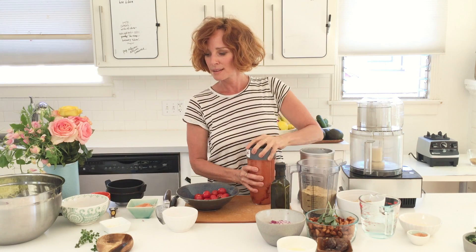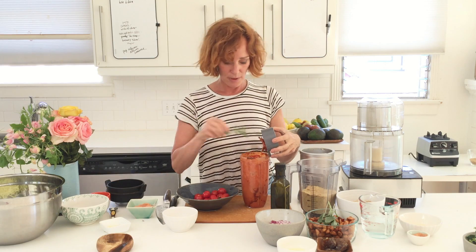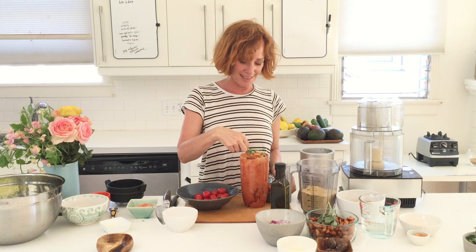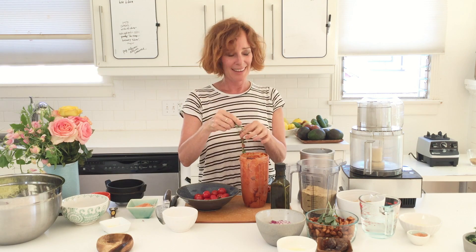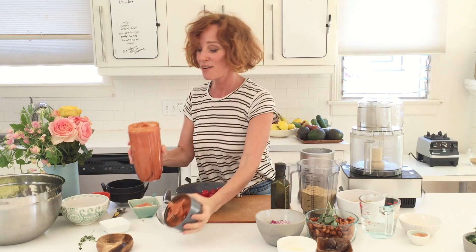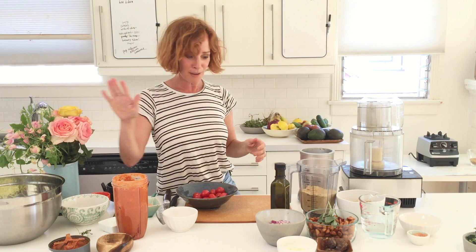There was an ingredient missing — the oregano from the garden. I'm putting it in now. I'll just use the leaves rather than the whole stem, although it would blend either way. Okay, we've got the pasta and the sauce mixed up.